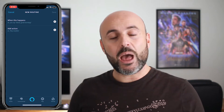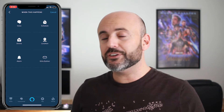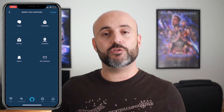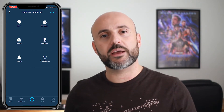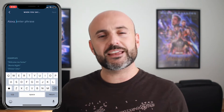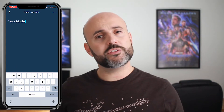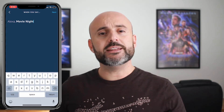So you want to tap on 'When This Happens' and here you're going to be given a few options. For this particular example I'm going to select voice, because I do want to tell my Amazon Echo device a trigger phrase so that a few things can actually happen when I say so. Once you've selected voice, I'm going to enter 'movie night' and then hit next.